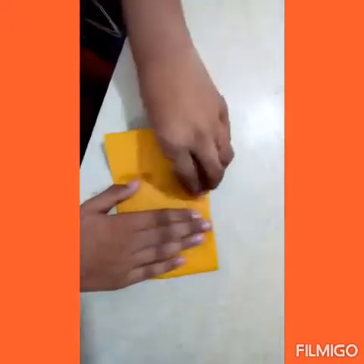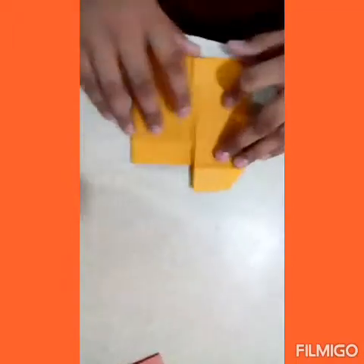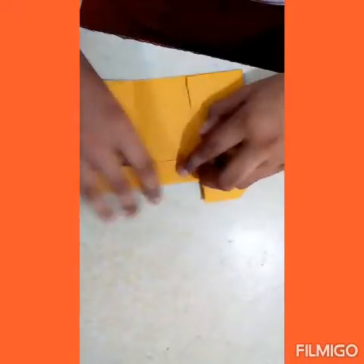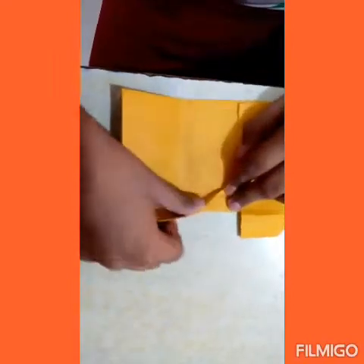Now fold the paper like this for the ears. Now fold the paper like this, and fold along the same on the other side.